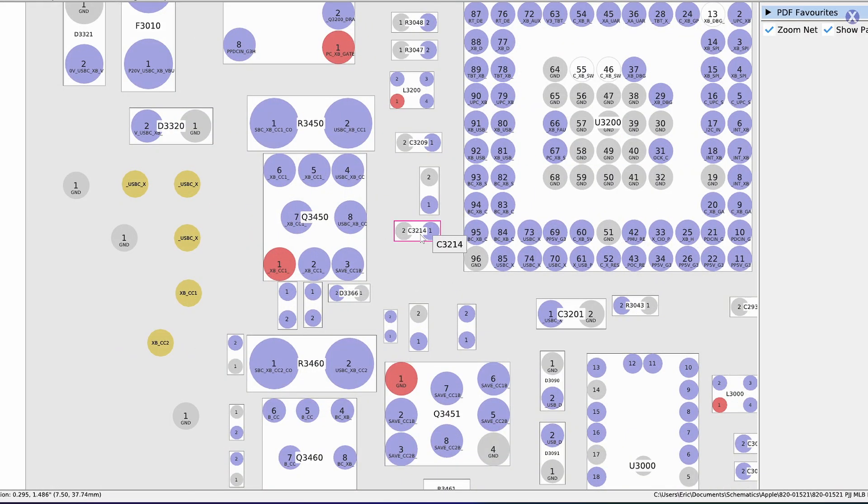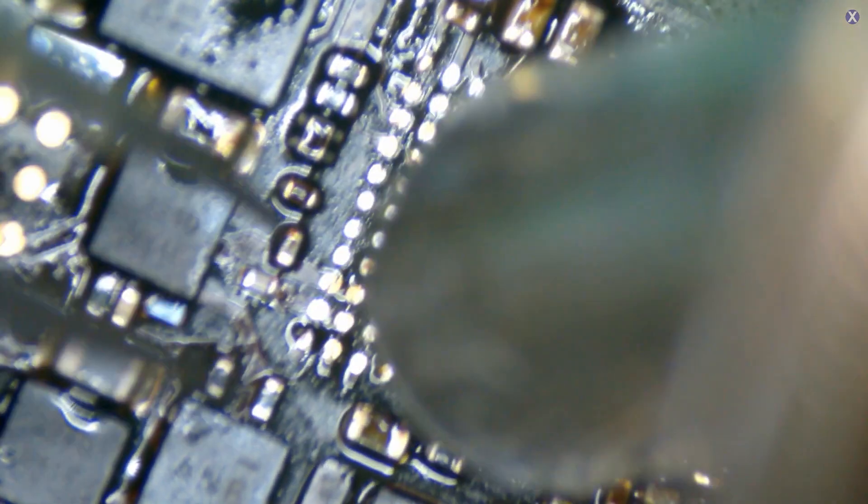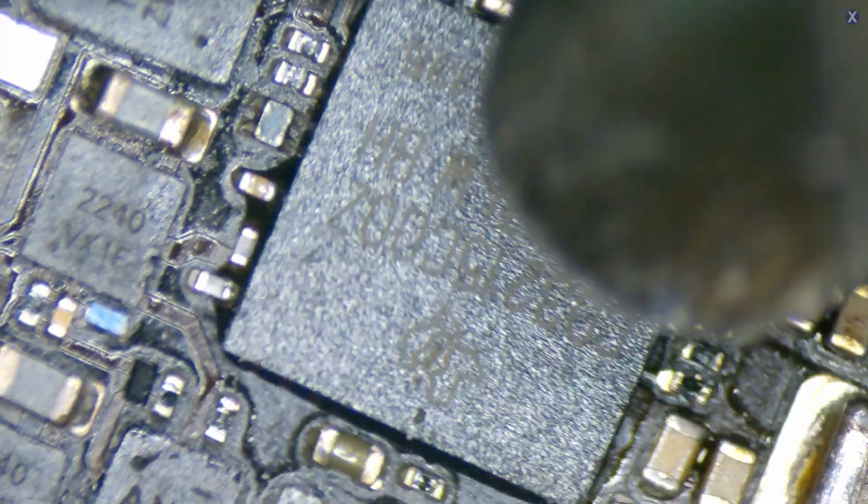So I noticed when I was cleaning this that there is an area over here that looks to be missing. There's a C3214, and it looks like it is part of the USB-C area — it might have been knocked or something. It's very strange how that is just totally missing. So we're going to also replace that, as well as do a replacement for the CD32.